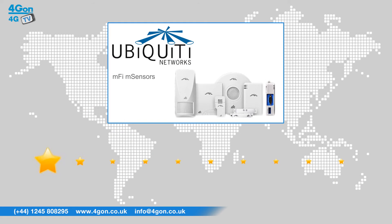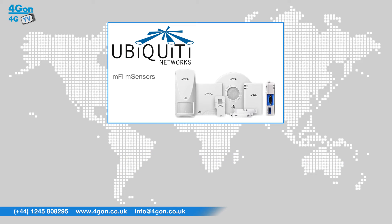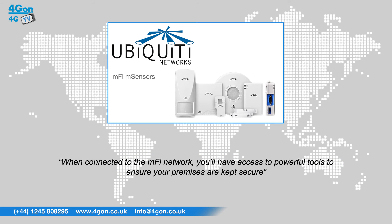After reviewing the MFi sensor range, we've given them a 4Gon rating of 8 out of 10. Ubiquiti MFi sensors are very simple pieces of kit that are easy to connect to the M-Port. When connected to the MFi network, you'll have access to powerful tools to ensure your premises are kept secure.